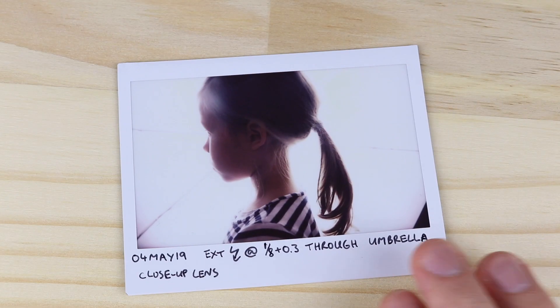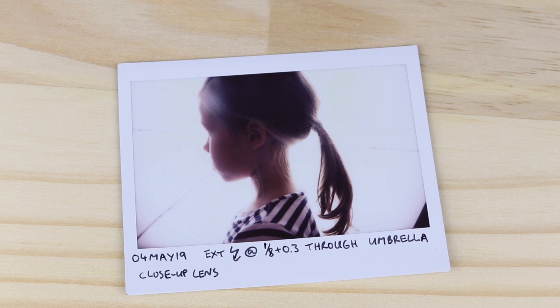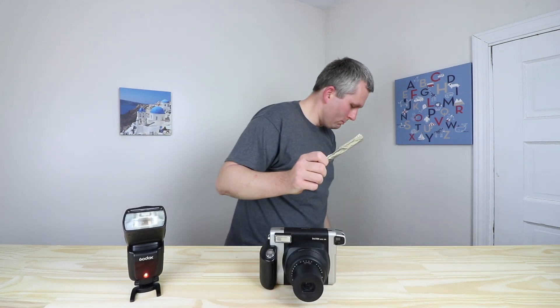Here's a picture of my daughter where the flash is inside an umbrella behind the subject. If you found this video useful, please like, subscribe, and share. If you have any questions, please ask in the comments below.